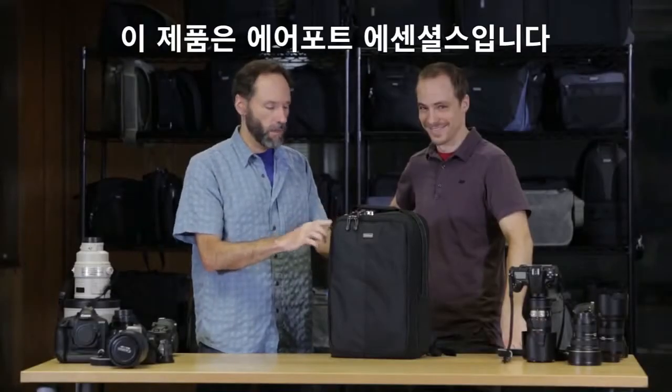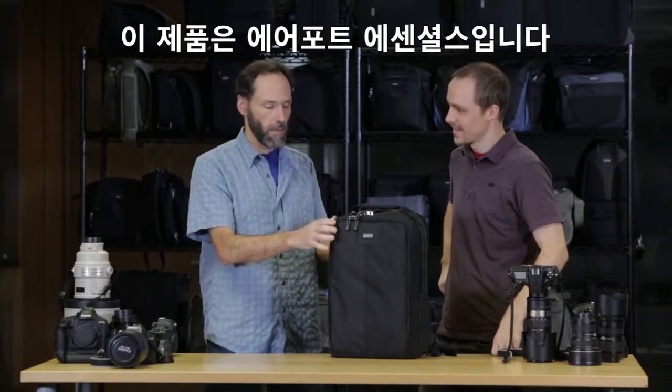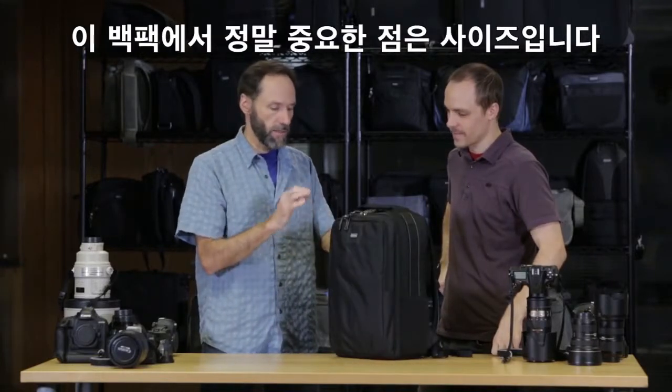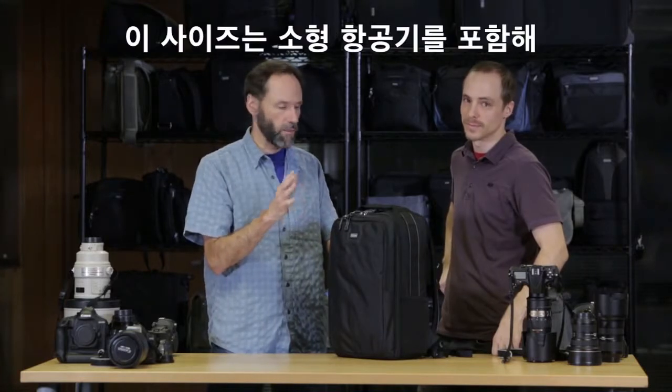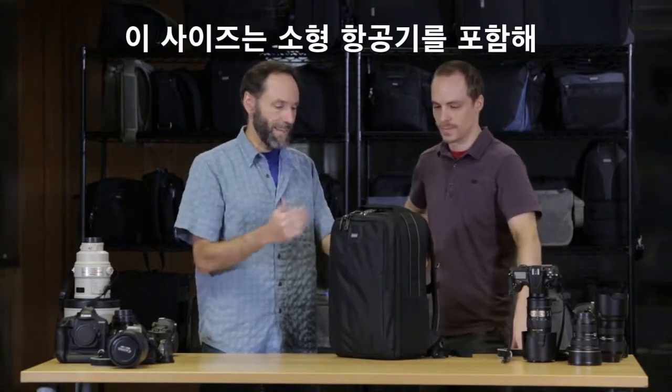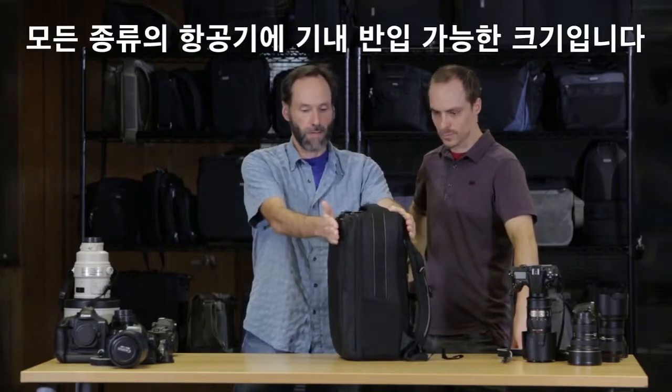This is the Airport Essentials backpack, and what's really important about it is its size. This size is fantastic for traveling on all sorts of airplanes, including CRJs. It'll go into the overhead and it'll also easily go under the seat. You can see what the slim profile looks like right here.